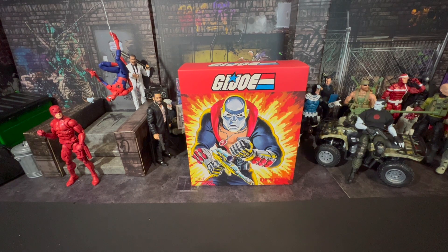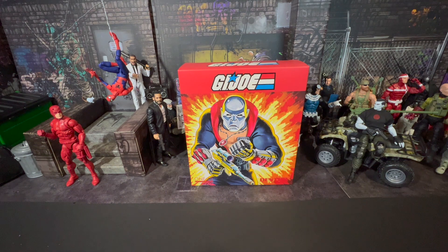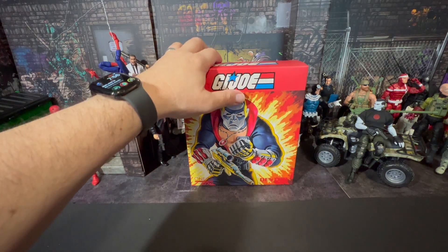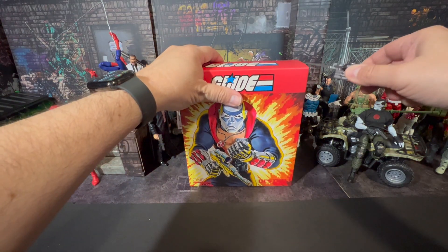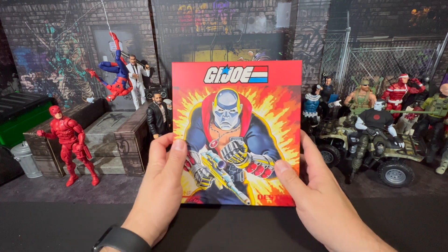Today on the channel we're going to take a look at Destro from Mezco. I usually don't do unboxings on this channel because everybody knows how to unbox a figure, but for this one it's a little more of a premium format figure, so let's go ahead and do an unboxing for this one.